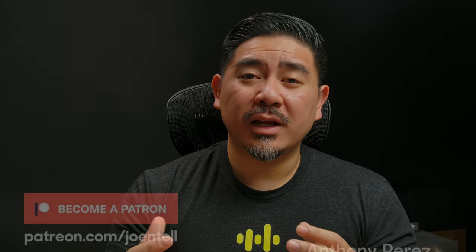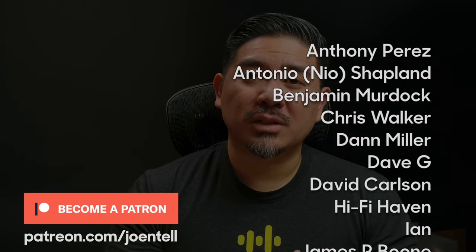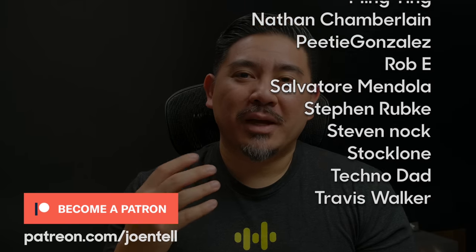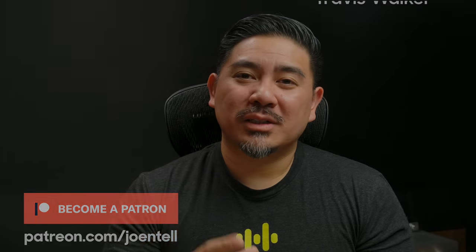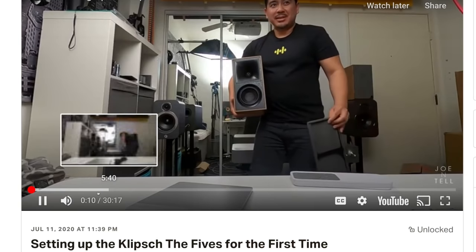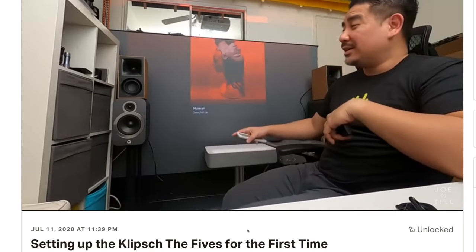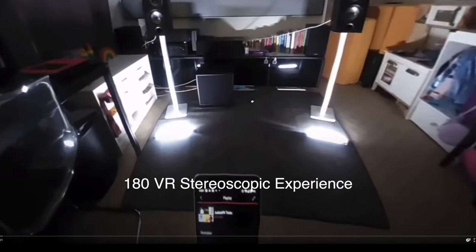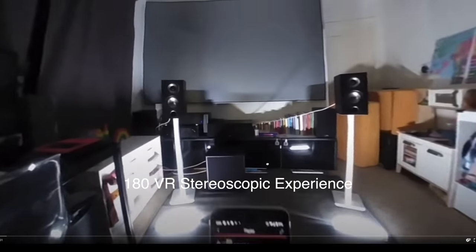If you like the video, make sure to like, subscribe, and ring the bell to be notified when new videos go up. Thank you to my Patreon supporters for allowing me to do what I love. For exclusive content not on YouTube and discounted gear, check out patreon.com/joeintel.